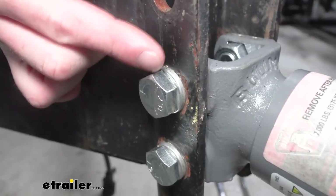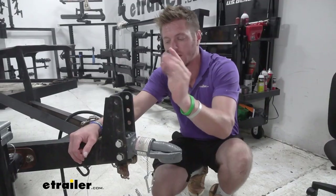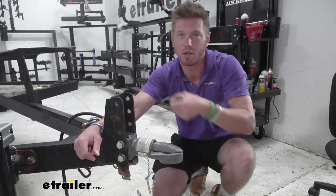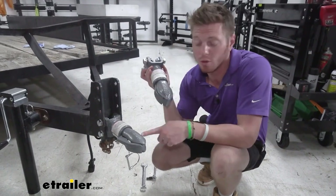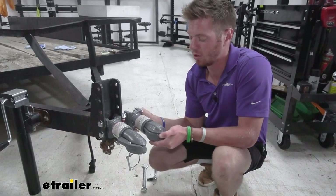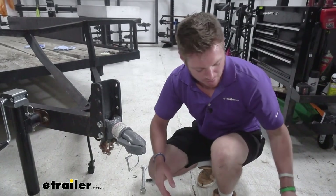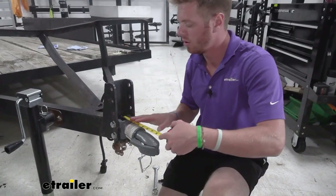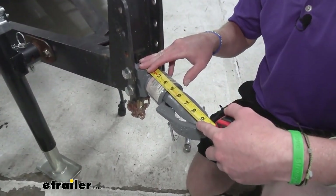The hardware provided is grade five, which is going to be a little bit stronger than just your standard bolts. It comes with a bolt, a lock washer, and a lock nut on the other end. All you need is a 24 millimeter socket to lock it down and a torque wrench to torque it down to spec. Depending on whether you go with the two inch or the two and five-sixteenths, they're the exact same. The overall length is 10 inches, and from the center of the mounting holes to the center of the ball is about seven and a quarter inches.